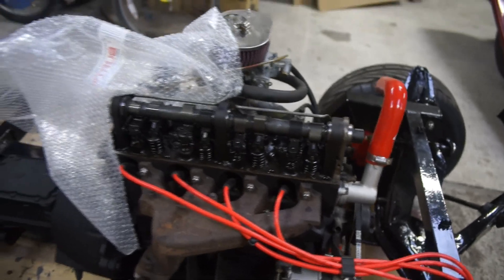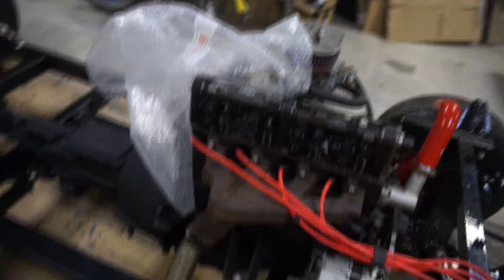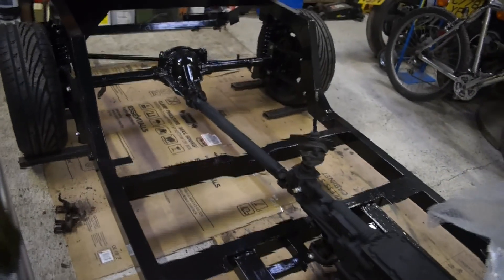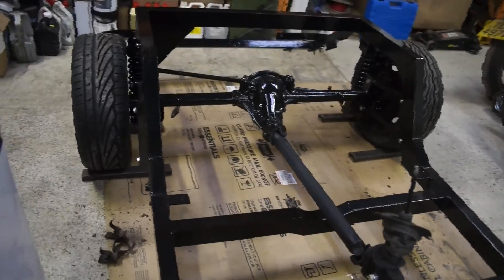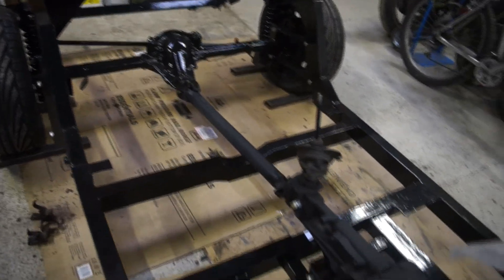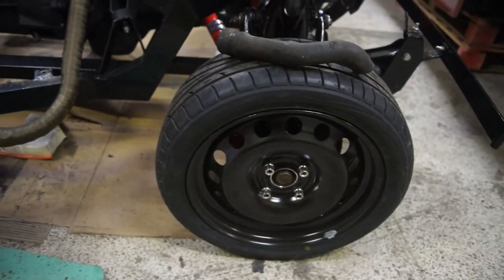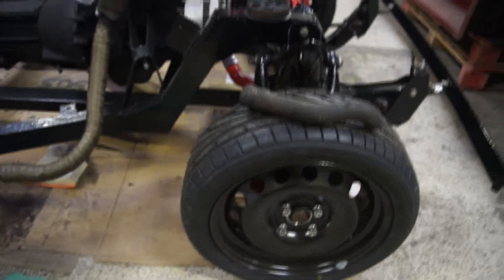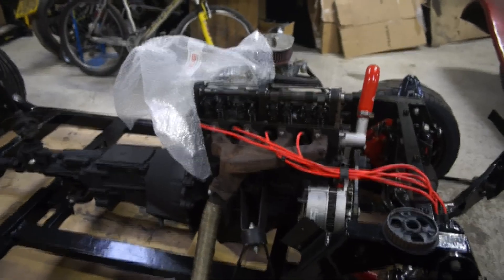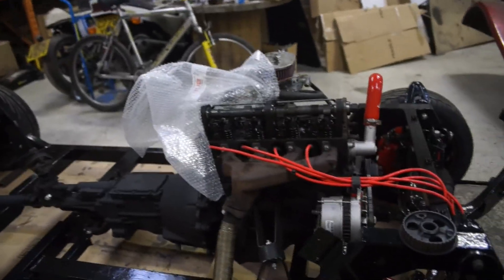It all looks lovely. I've even gone with new wheels and tyres because I didn't like the original ones. Strangely enough these are steel wheels though. Anyway, I'll get on with doing some work on the car - see you in a second.